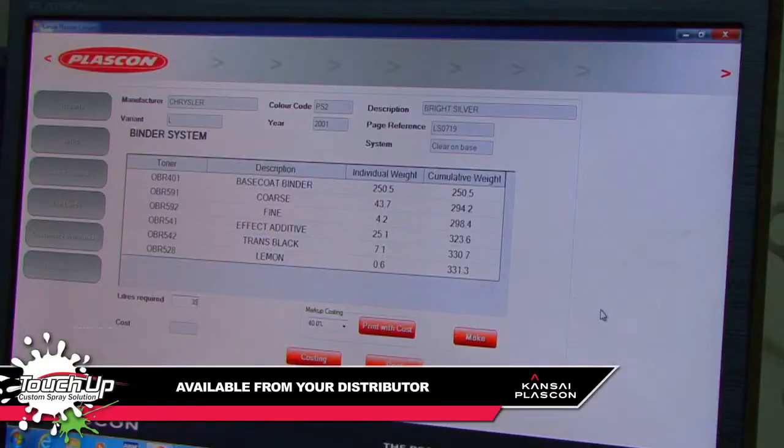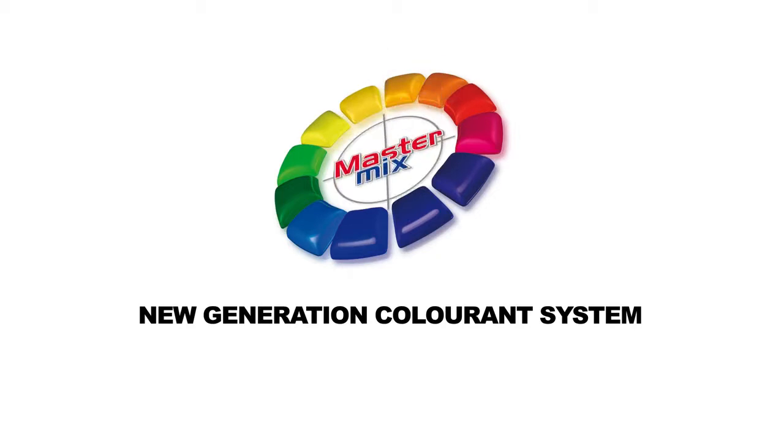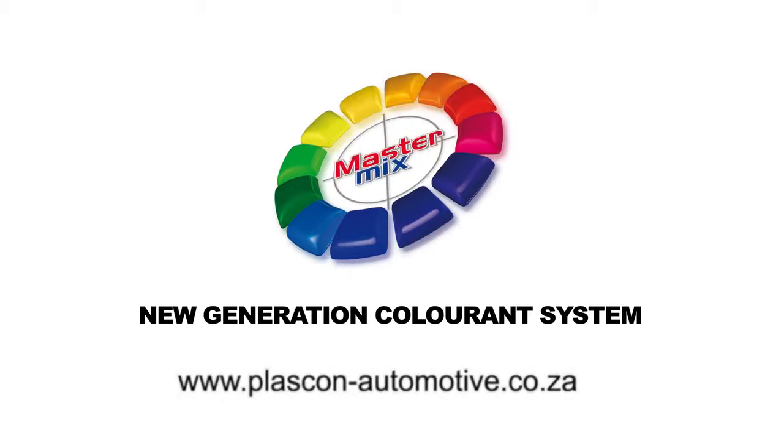All of the products featured in this video are part of the Kansai Plascon product offering. Please inquire from your distributor. For more information, visit our website.